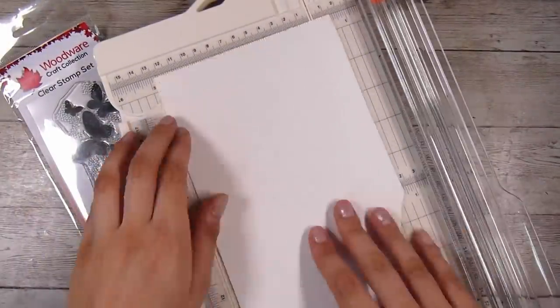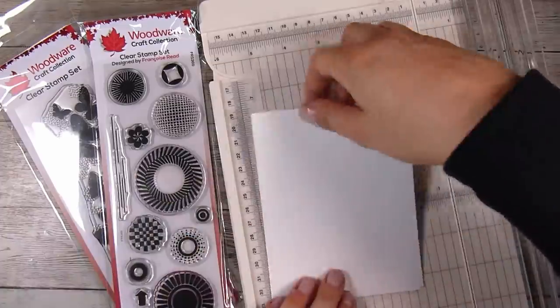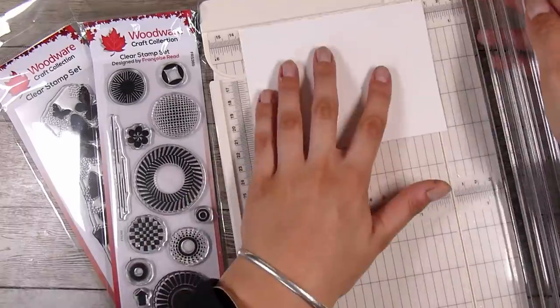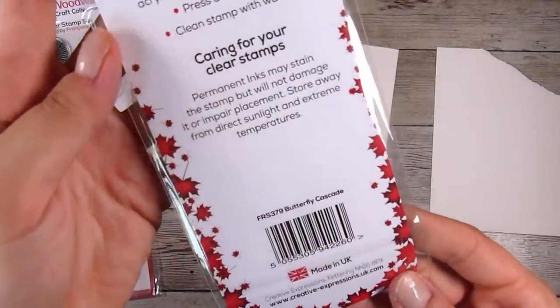I'm starting with a piece of paper that was left over from another project and I'm first cutting it down to 4 and a quarter by 5 and a half inches, and then I cut it down to 4 by 5 and a quarter inches to give it a really nice frame on the card base.